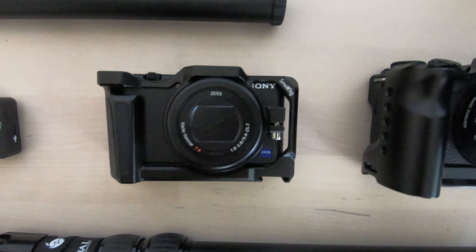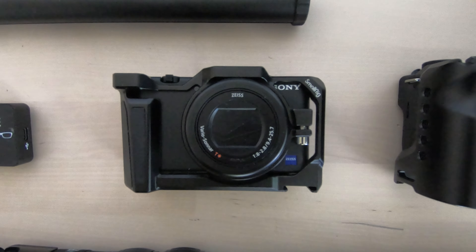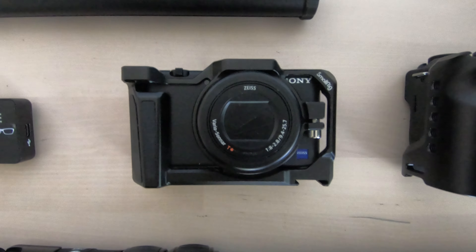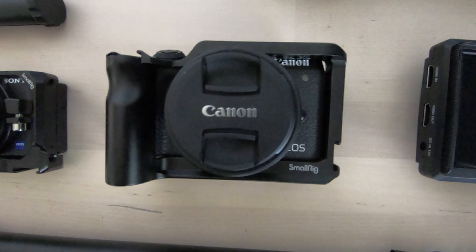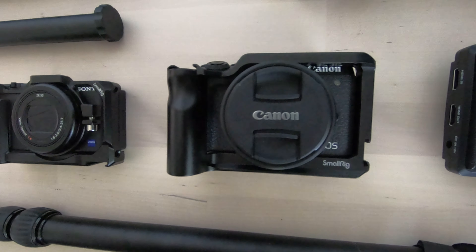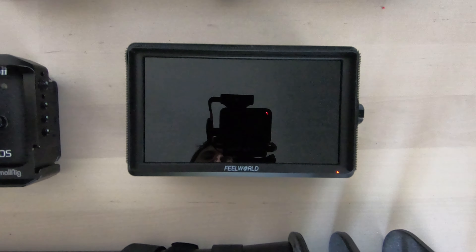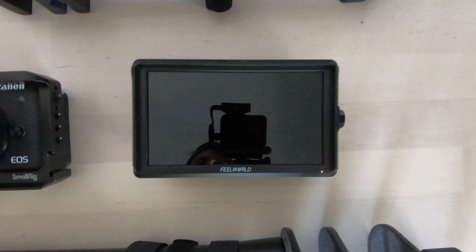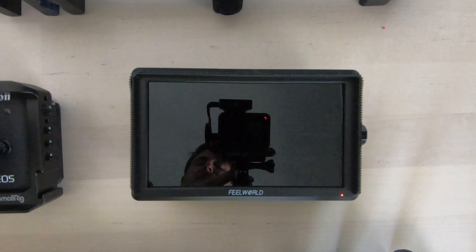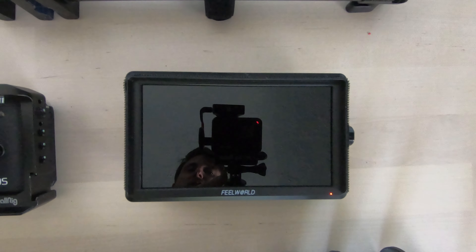The main camera I use for the overhead shots is the Sony ZV-1. It's really good for filming overhead — it's got super fast autofocus so it pings things into nice clear view straight away. Over here we've got the Canon EOS M6 Mark II, which is what I use to film my face — it's got really good face tracking autofocus. Next to it is the Feelworld 5-inch monitor, which I use in conjunction with the Sony to check shots and use the focus assist.